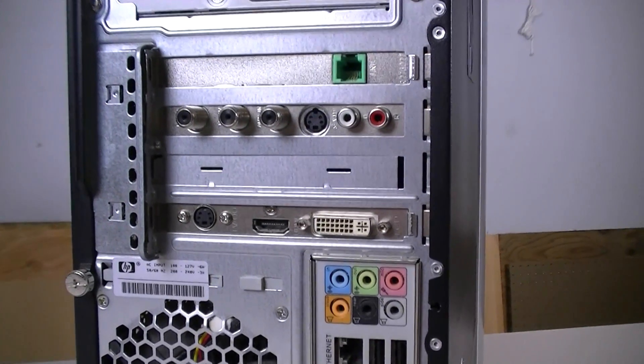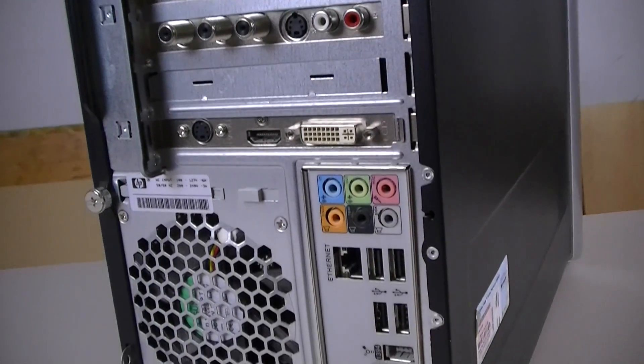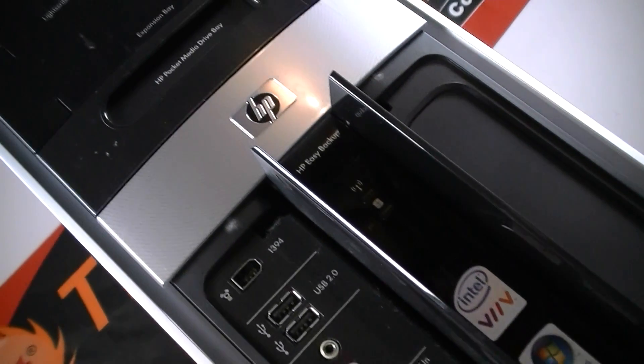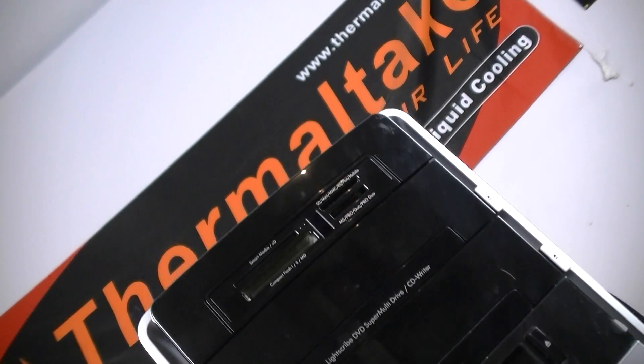This will sit in the corner and just kind of run in the background whenever we need to do stuff. We might be able to remote in via Remote Desktop and start render jobs, export audio, video, whatever we need to do. This machine will take care of that while we use our main machines for other purposes. Let's get inside this machine and take a look at what we've got.